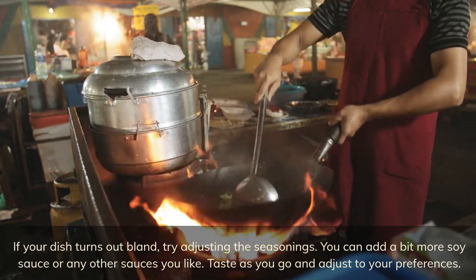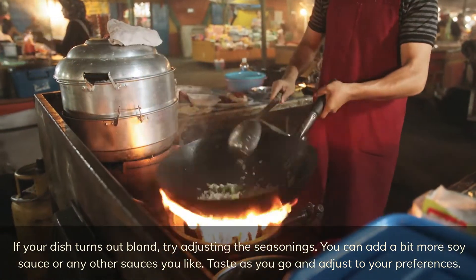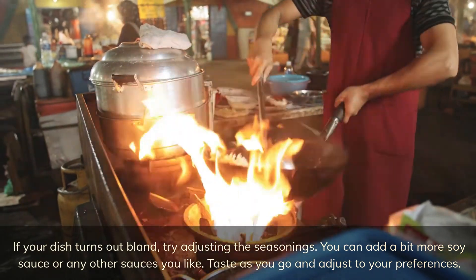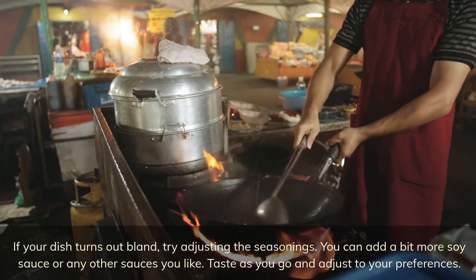If your dish turns out bland, try adjusting the seasonings. You can add a bit more soy sauce or any other sauces you like. Taste as you go and adjust to your preferences.